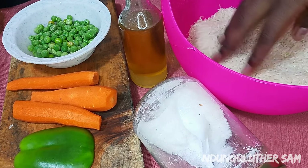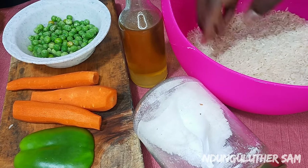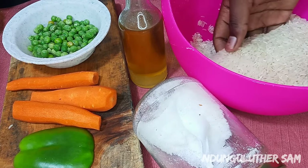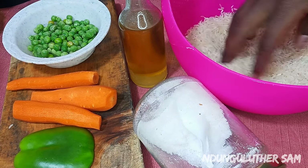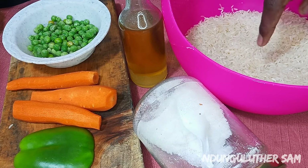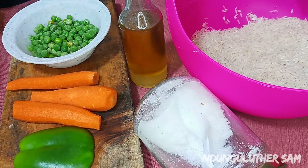First things first, as I always mention, make sure you measure your rice and also measure your water. These are three brands of rice — a mixture — and so I'm going to start off by washing my rice and we'll proceed from there.